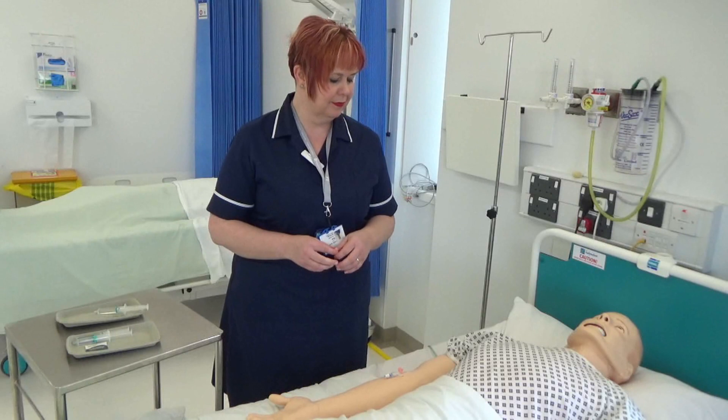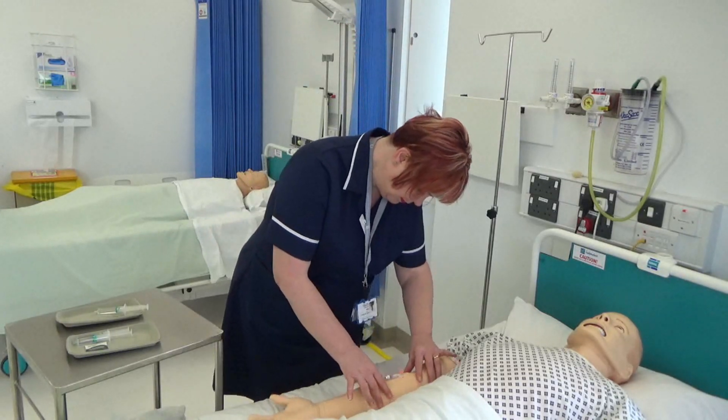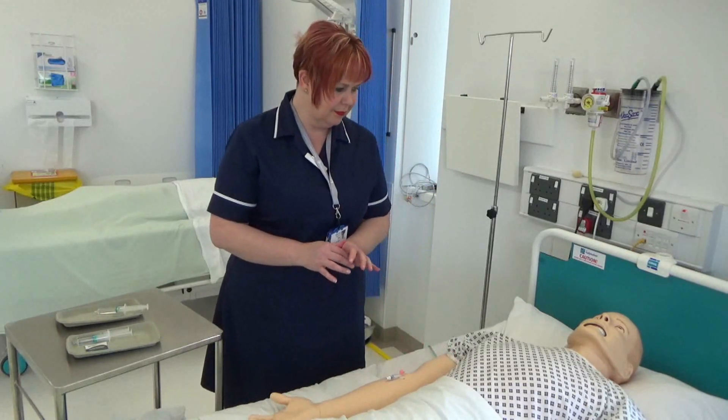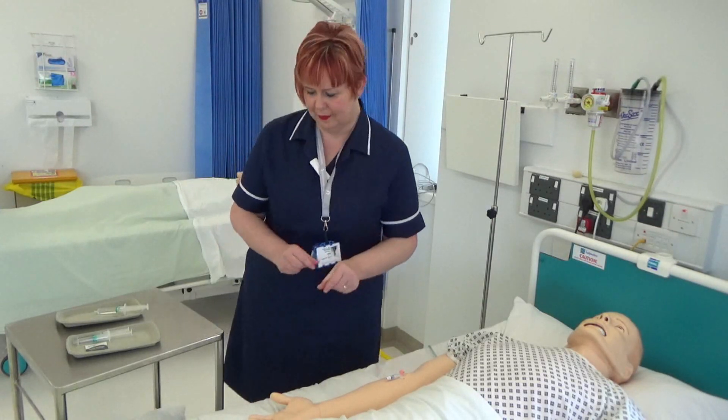Inspect the insertion site of the cannula. This is to detect any signs of inflammation or infiltration, and if those are present, the appropriate action must be taken as per the care plan. Again, clean hands as per policy and apply apron and non-sterile gloves.